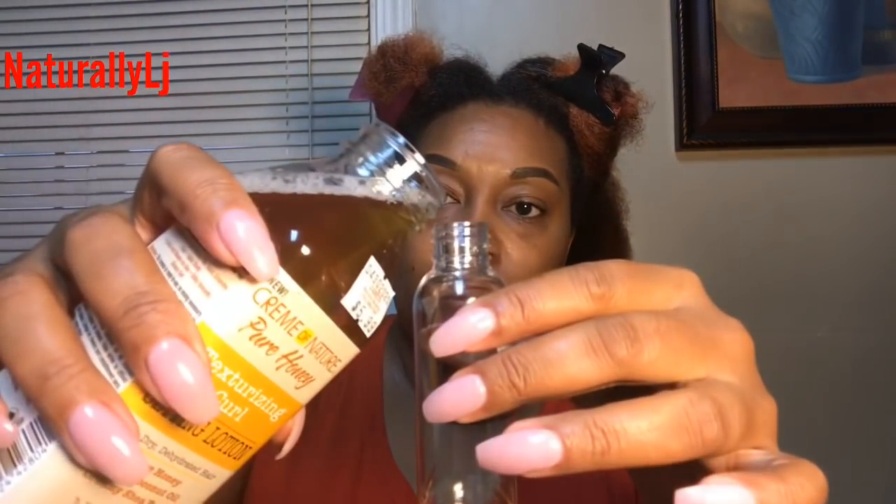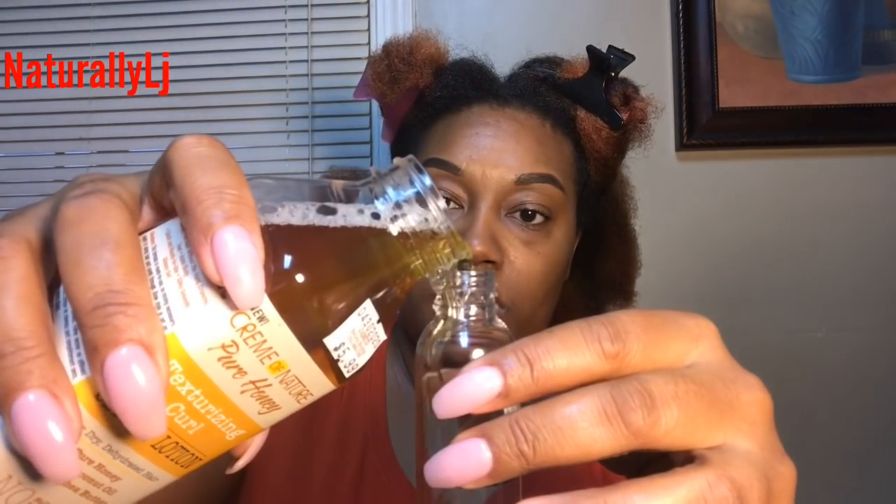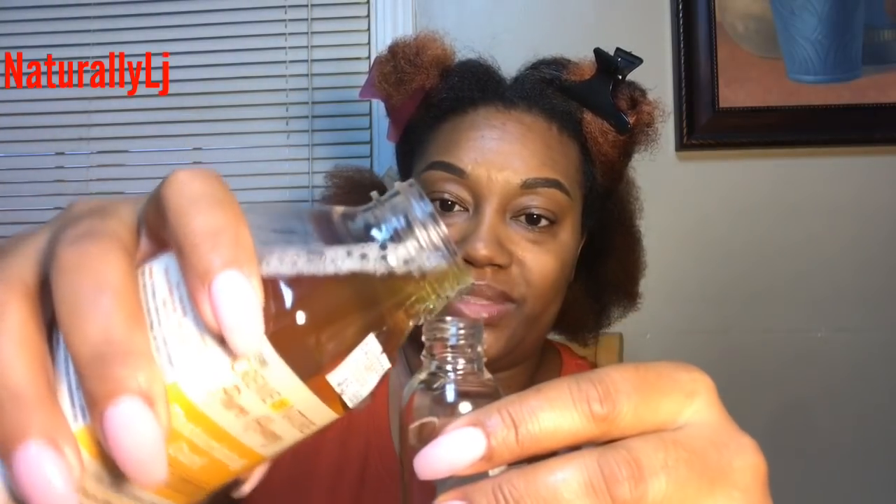I put a towel down just in case because I don't want to make a mess. I'm just gonna pour it in — there we go, it's starting to come out. Okay, I think if I pour it faster — and now the setting lotion is inside this little bottle right here. This is what I'm going to use to spray on my hair. I'm going to take some of the cream as well, and just take little sections.